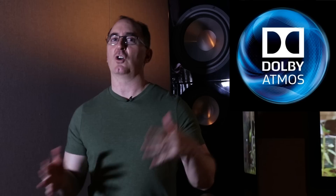Hey folks, I'm Gene Della Sala with Audioholics. Today I want to talk to you about Dolby Atmos and the Dolby Upmixer — the DSU, the Dolby Surround. Lots of different acronyms, but basically if you buy any modern receiver today, you're getting Dolby Atmos processing in it, and it has the Dolby Surround Upmixer.